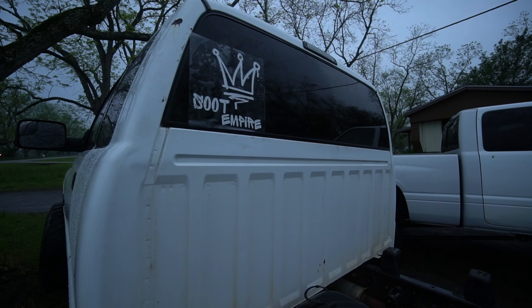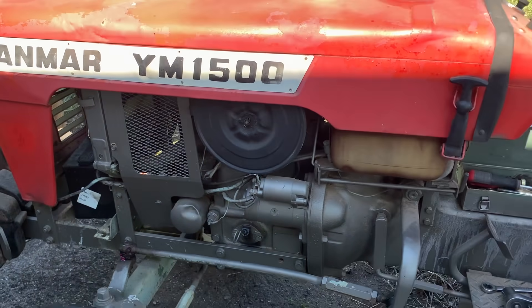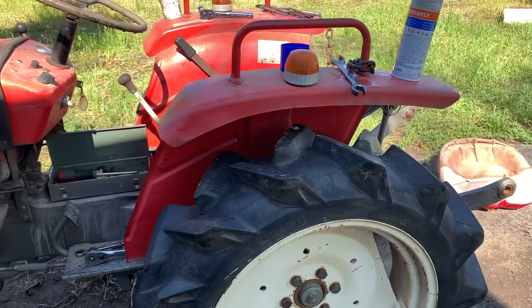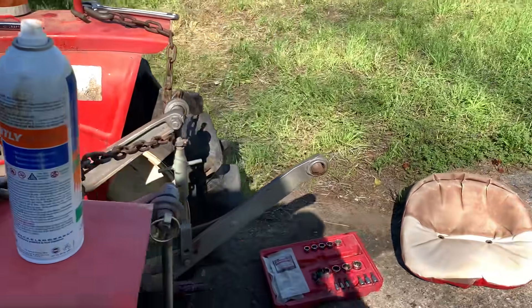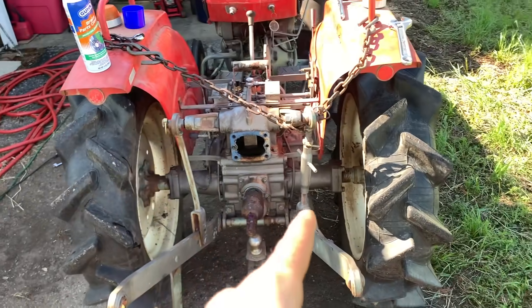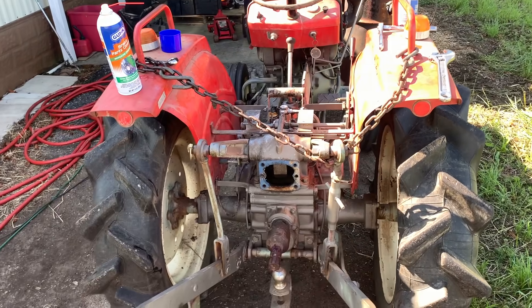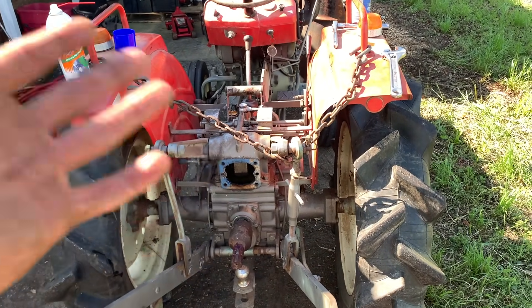It is Soot Empire, baby! I'm out here with the new Yanmar YM1500. Just bought this from Mike a couple days ago. When we got it, Mike traded the Model T for some cash and this tractor, and I bought the tractor from him. So he got all the cash he was looking for, and I got a tractor.